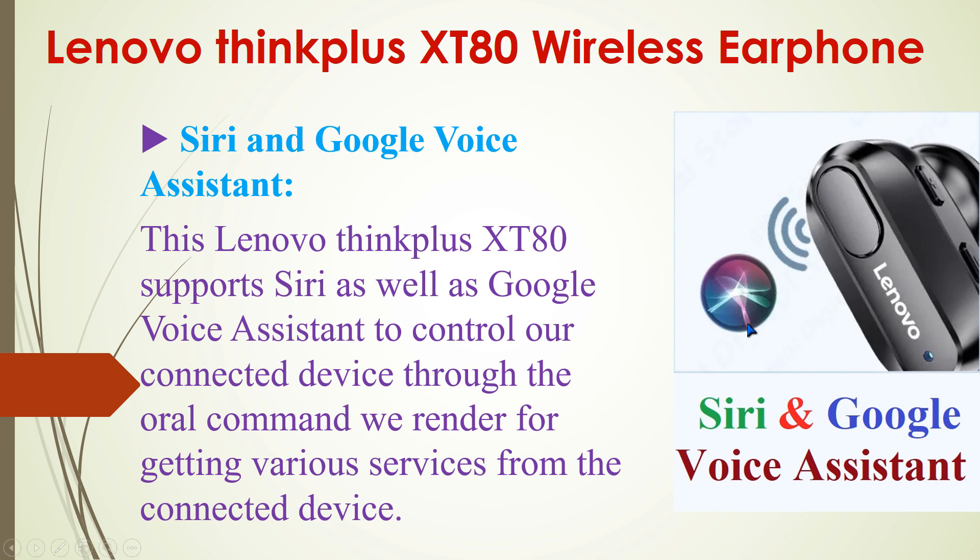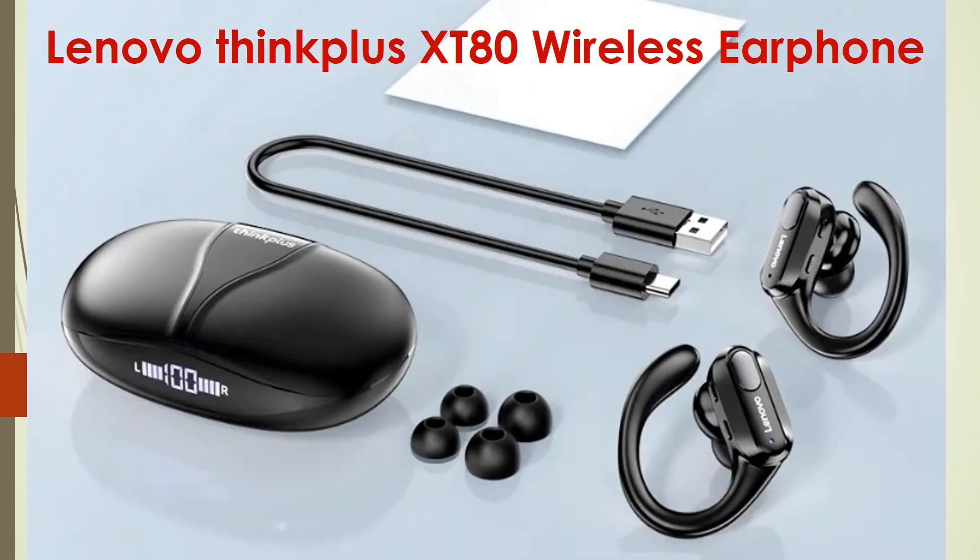Another important feature is that this Lenovo ThinkPlus XT80 supports Siri and Google voice assistant. There is no built-in app for it, but we can use this feature easily to get various services from the connected device through voice commands.